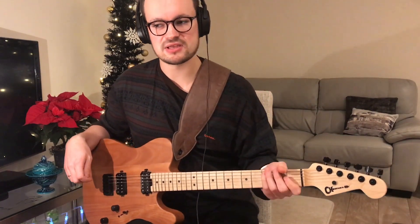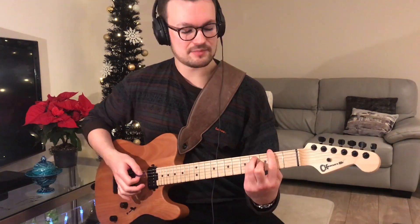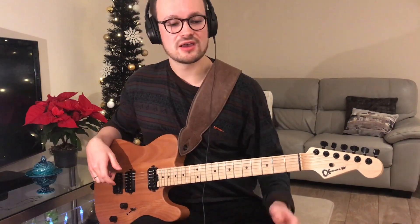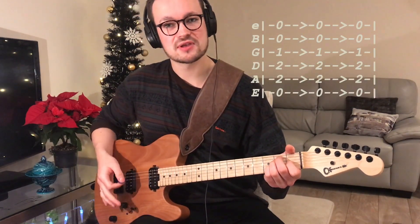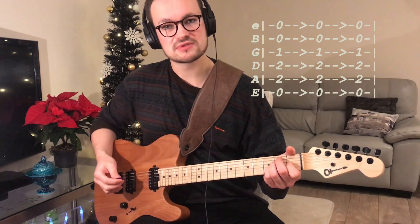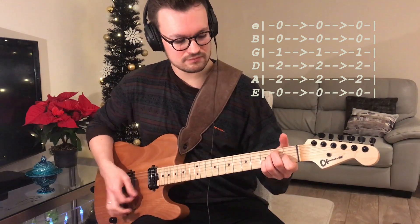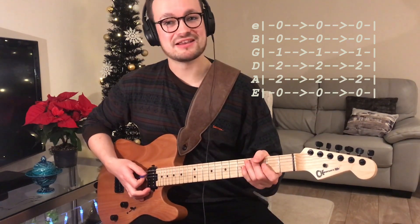It continues back to the main riff in the song. But at the very end of the song it's pretty simple — all there is, is a few open E's to play. It's just three downstrokes, pretty hard strokes as well.